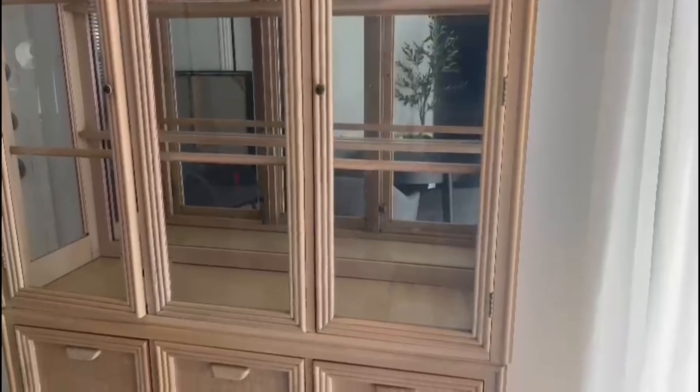I added brass knobs from HomeGoods and legs from Amazon. I wanted the hutch to be as high as the door so it would sit at the same length — to me that made it visually intentional. That was the look I was going for. After five days of dealing with this hutch, can you see my happy dance? I was super happy to finally have it done.